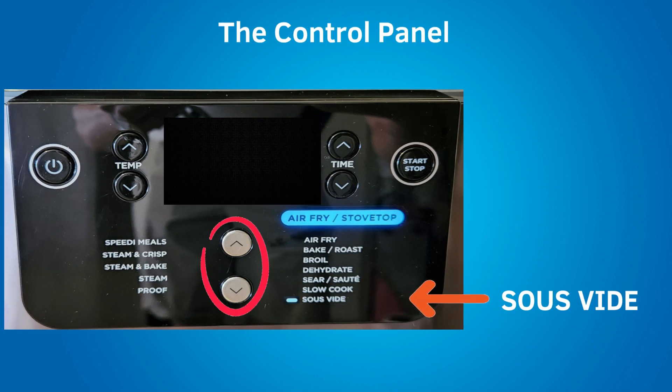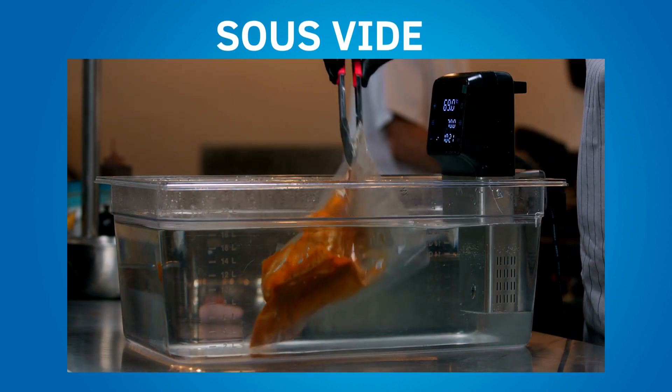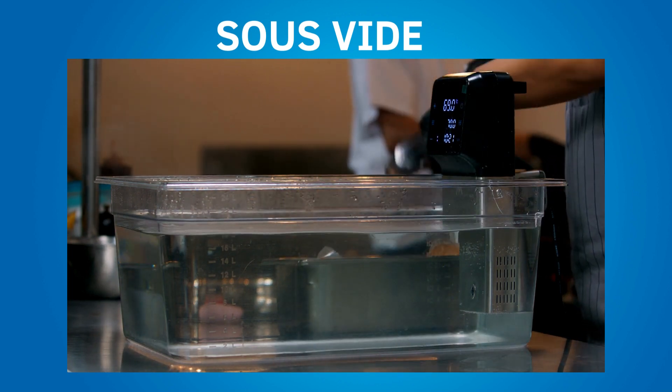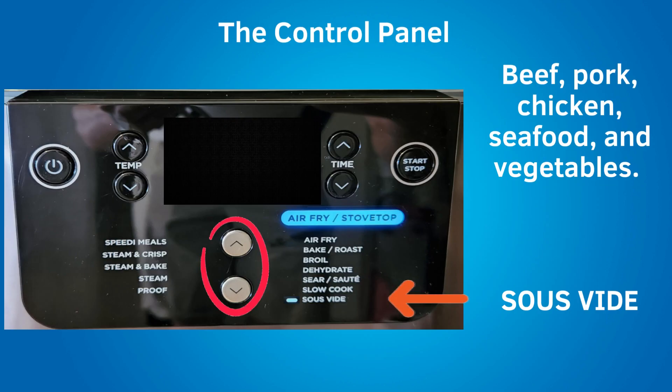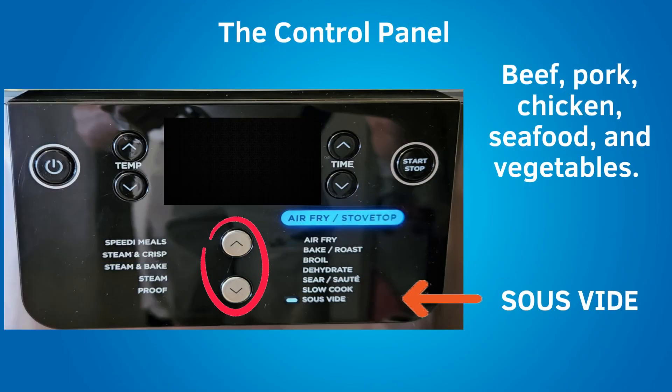The next setting down is sous vide. Sous vide is the process of cooking vacuum-sealed food in a temperature-controlled water bath. The Speedy provides that temperature-controlled water bath. You can sous vide beef, pork, chicken, seafood, and vegetables. There are sous vide charts in the included recipe booklet. Sous vide can be complicated and will not be covered further in this video. That's it — if you like this video, please give it a thumbs up and subscribe to this channel.